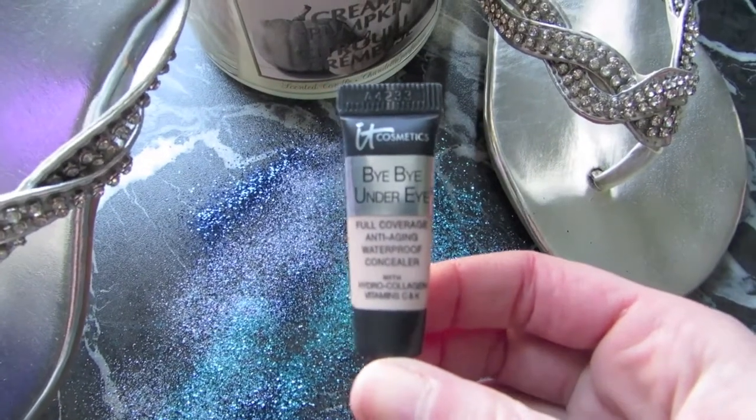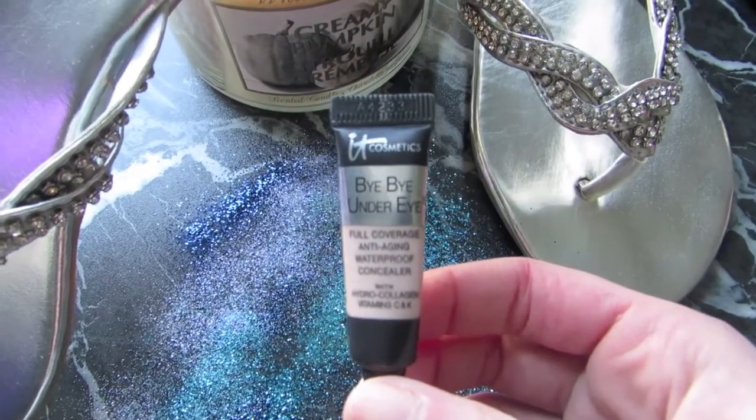Taking a concealer — I'm using It Cosmetics Bye Bye Under Eye. It's a full coverage waterproof concealer that I received in my Ipsy bag. I'm just taking that and applying it in a triangle shape, and slowly and gently patting it out with my ring finger to blend it in. I find using a brush on this coverage doesn't really work well — you need the finger to heat it up with your body heat.